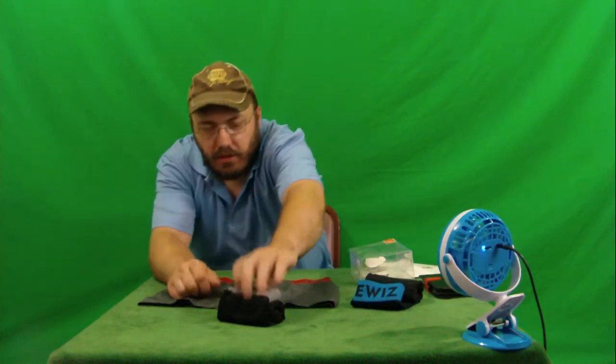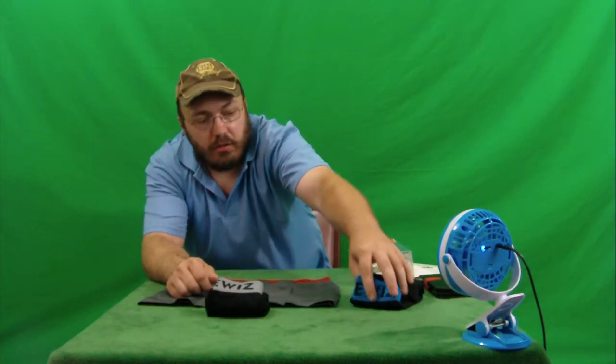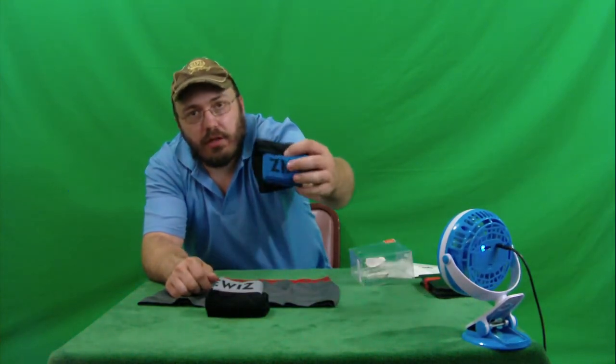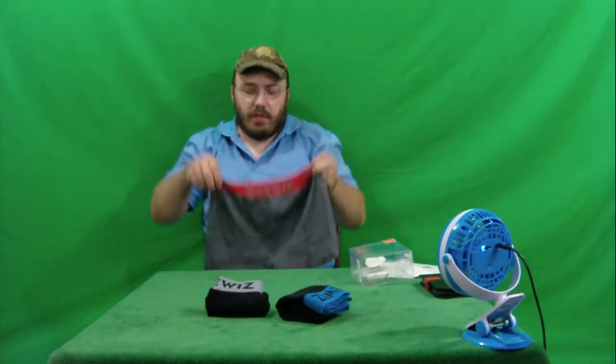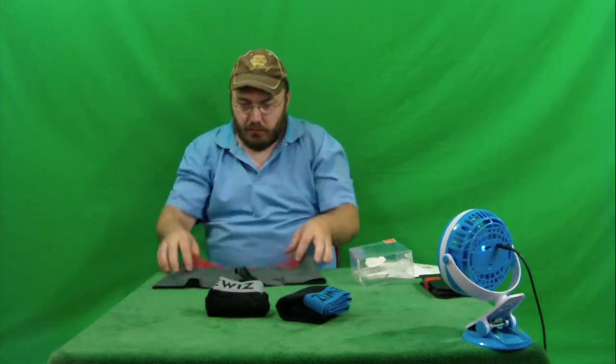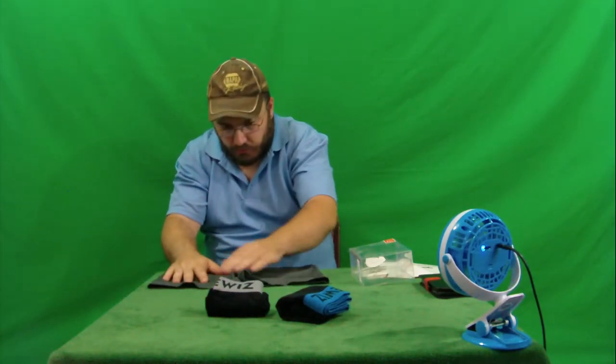This is how they come folded — for all your folding underwear fans out there, this is how they come. These are actually really thick, classy underwear. They're very silky, very smooth, very soft.